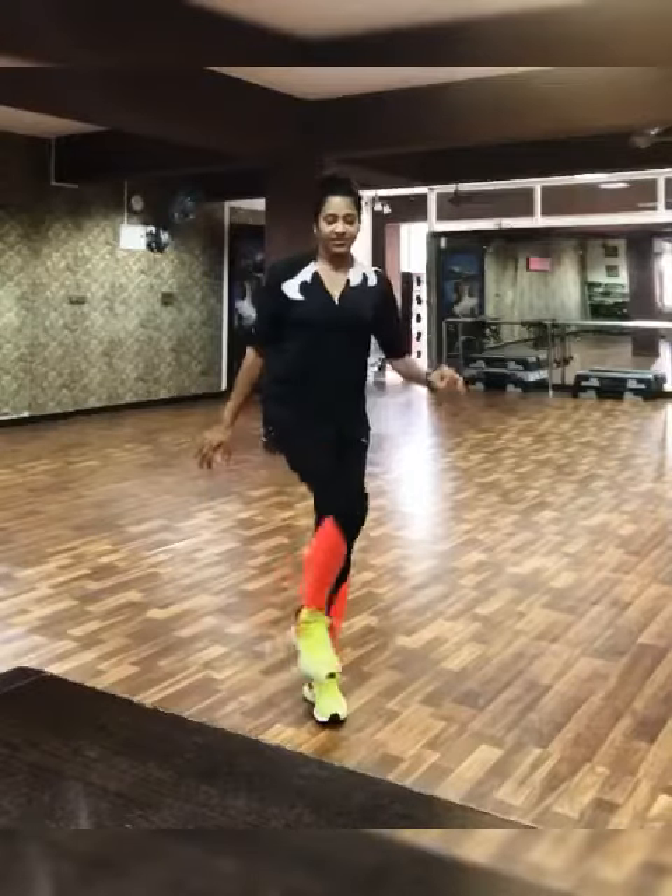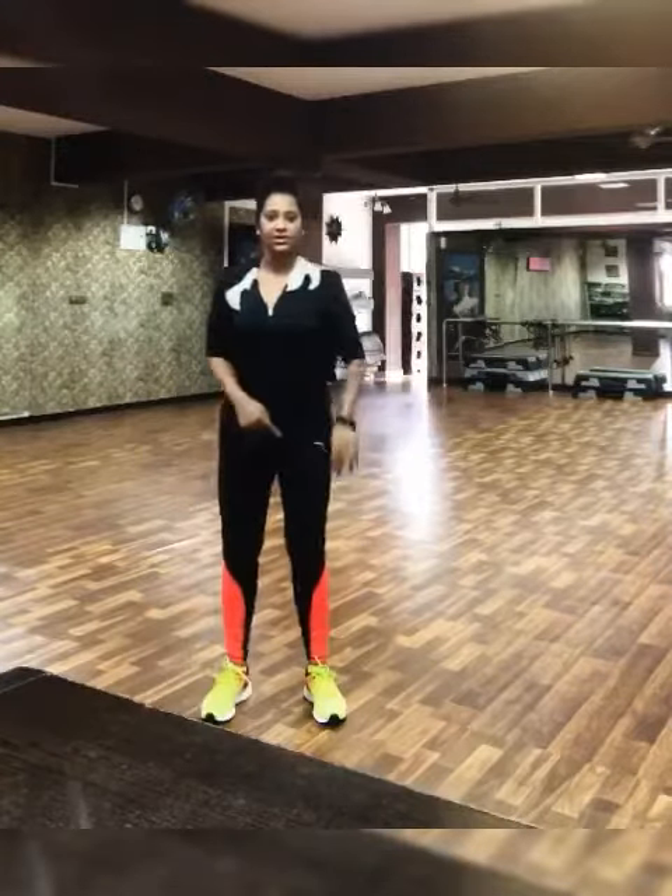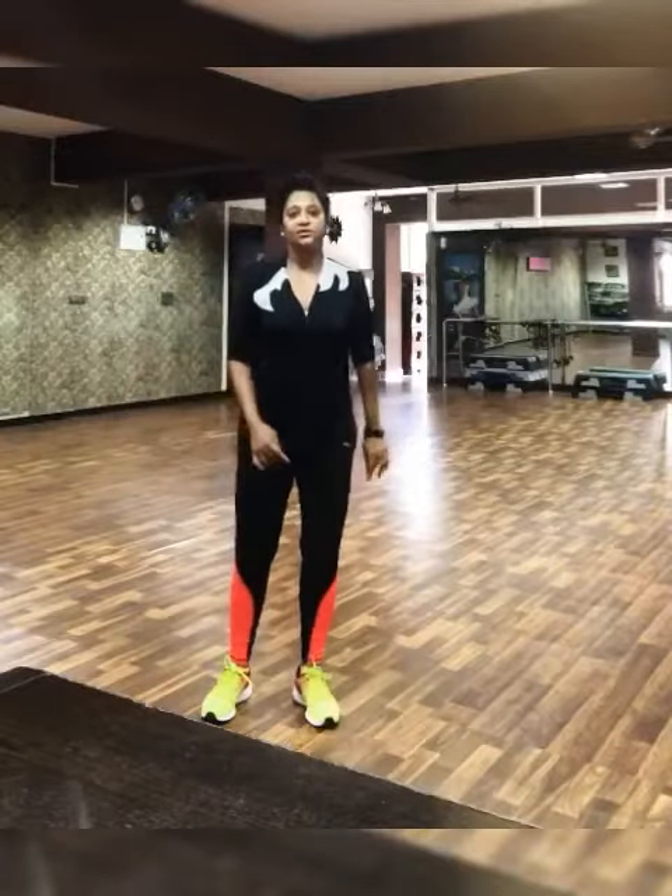Stand and just lift, rotate it and down. Lift your leg up, rotate it, down.